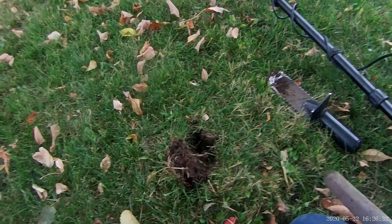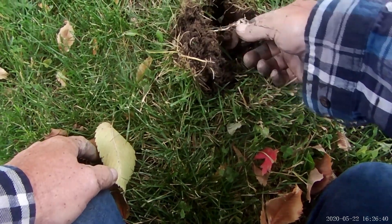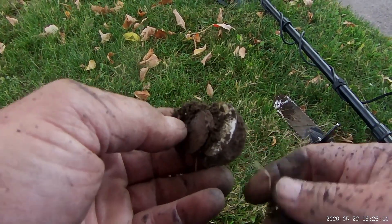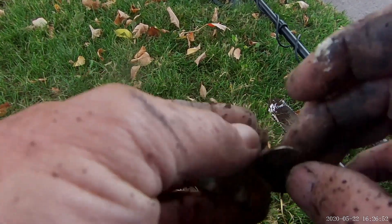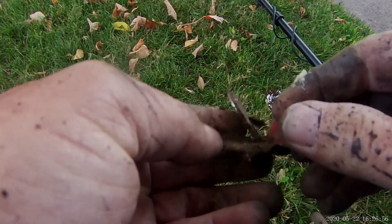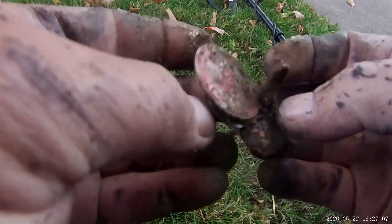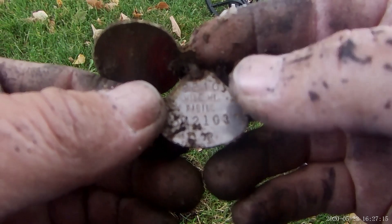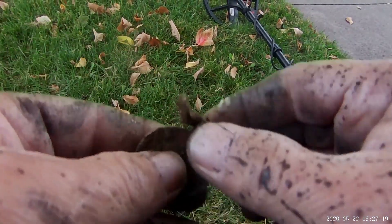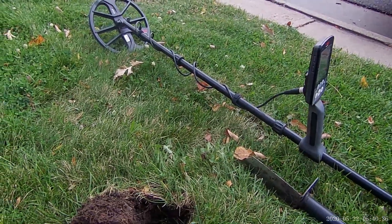I just had a real shallow signal, banging a coin-like reading on my Nox, and I see something here. I don't know what it is — I guess it's a keychain or maybe a dog tag. It's got coins on it. Yeah, I think it is a dog tag. We'll look at it closer on the wrap-up. Looks like it's been there a while.